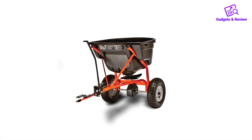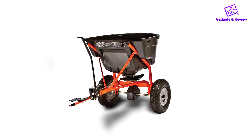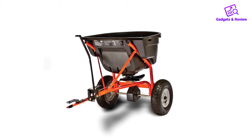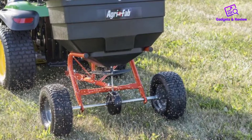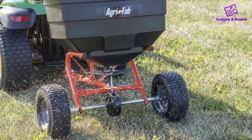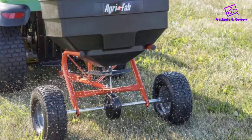Why we like it: This Agri Fab model is as diverse and multi-purpose as they come. In the spring and summer, you can use it for seed, fertilizer, and herbicide. During the fall and winter, it works for leaf and debris hauling, ice melt, and additional fertilizing and herbicide spreading. We also love its large hopper capacity and easy-to-use hitch design.